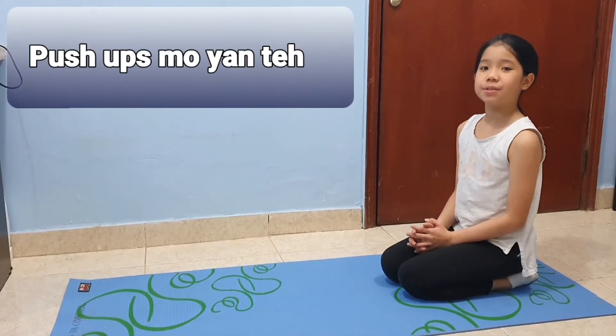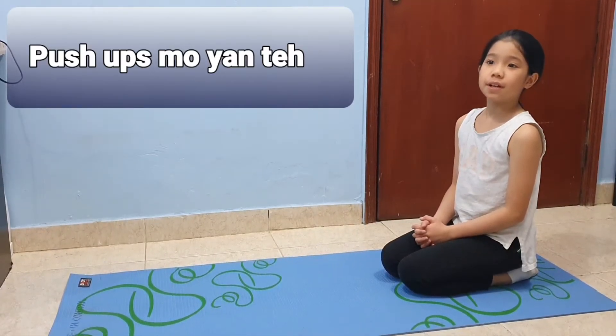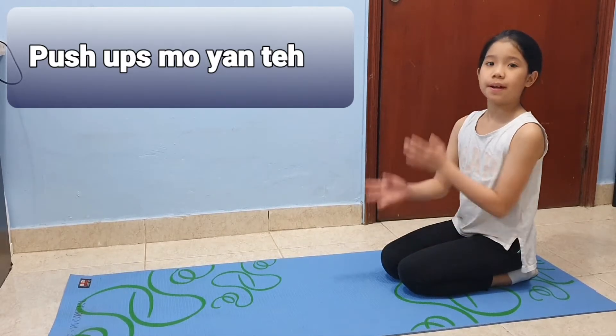Hello! Today we are going to do some push-ups. Purpose: to measure the strength of the upper extremities.